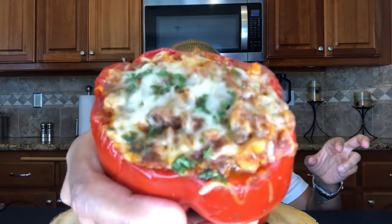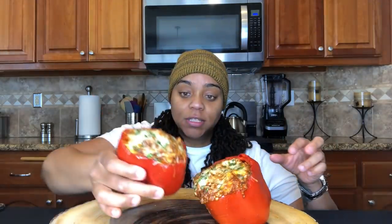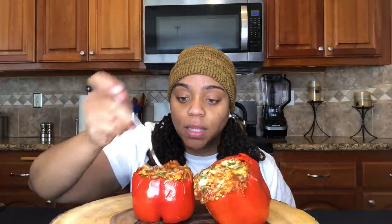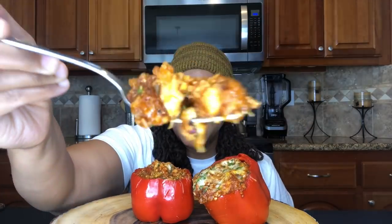Y'all, hold on, let me show y'all this pepper real quick. Hopefully I can get that to you. Ooh, this is hot! Y'all see that? That's hot. So let's go ahead and dig in. Let me go ahead — ooh, I took the top off with the cheese. All right, that's cool. Give y'all that bite. Making a mess already. Typical Rhonda.